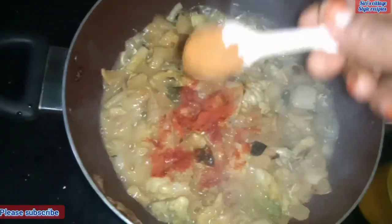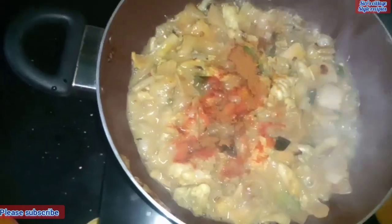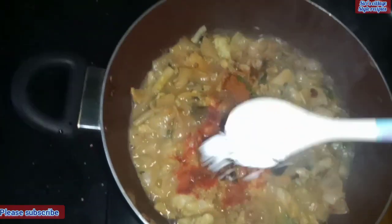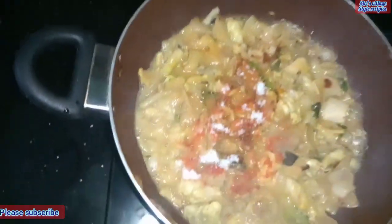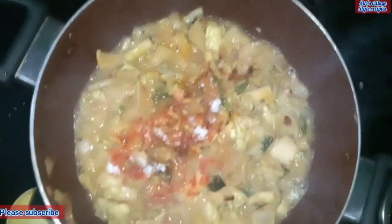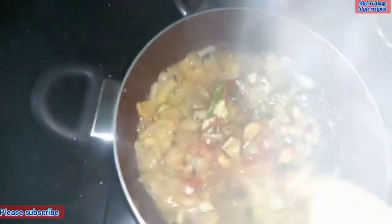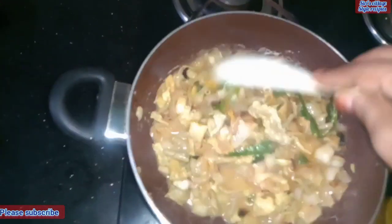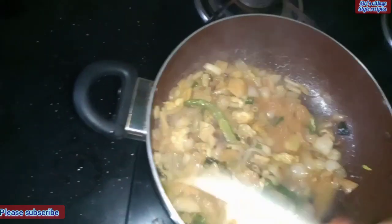We will cook some good dishes. Let's put the masala and put salt into the sauce. Put salt in the sauce. Mix it, it's like the masala.